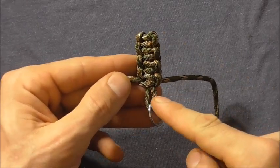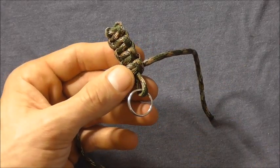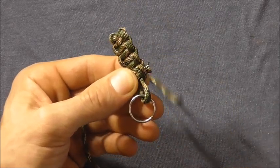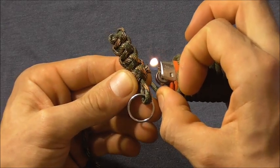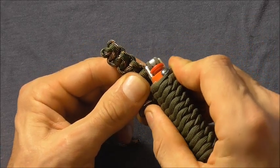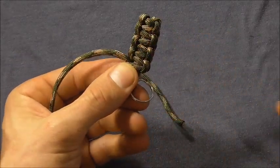Once you get down to the bottom of the loop, all that's left to do is snip these ends and then singe them with a lighter. Take a pair of scissors, cut that off, and then singe with the lighter. Press it down so the knot doesn't come undone. Then repeat that on the other side and you're finished.